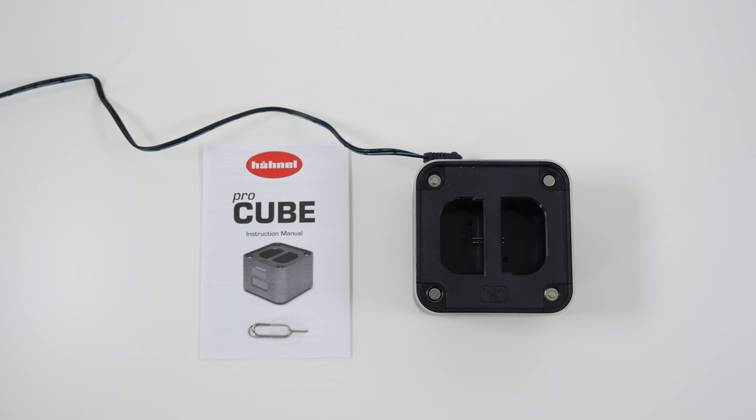Hi everyone, this is Dave from Geekanoids, and what I've got here is a product I'm really going to describe as most likely the most awesome charger I have reviewed in a long long time — this is the Hainel Pro Cube, and it does so so much.